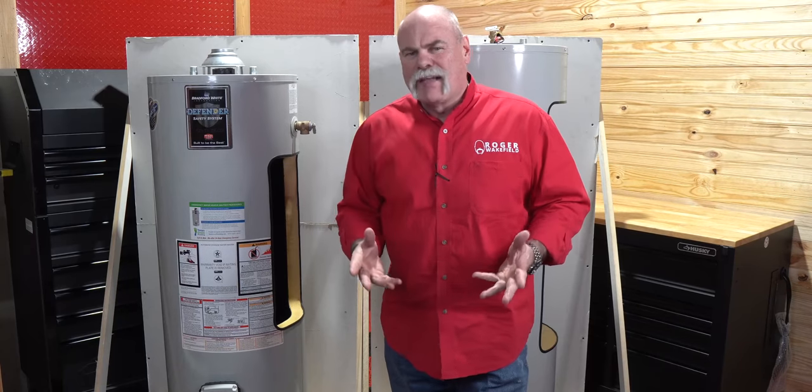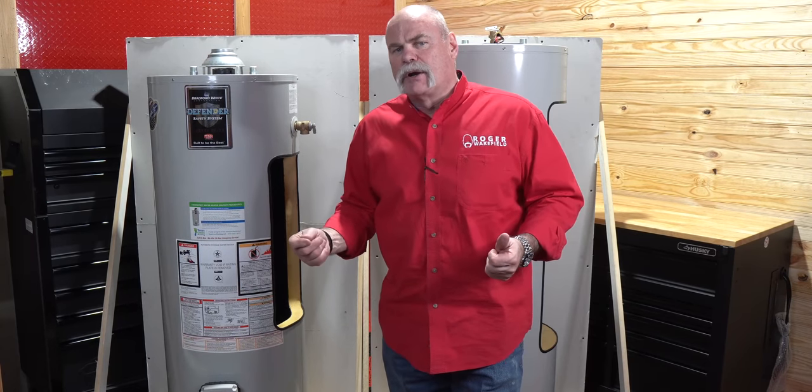Why is my water heater making noises? This is plumbing 101. Have you ever been out by your water heater and heard it making noises? This is a call that we get a lot that really isn't that big a deal.